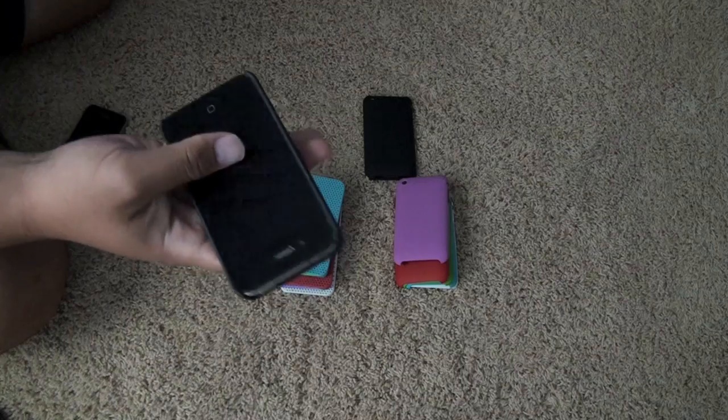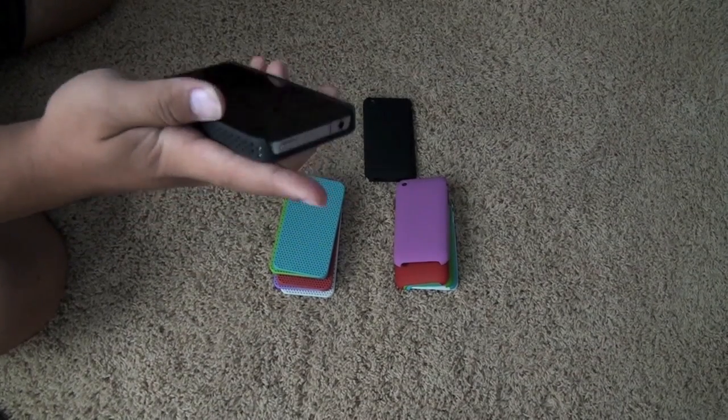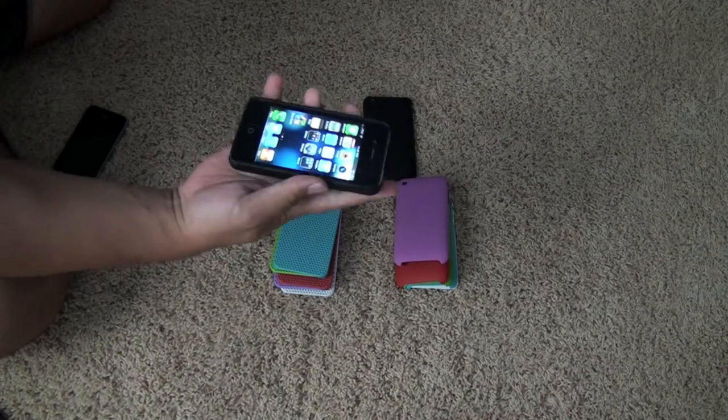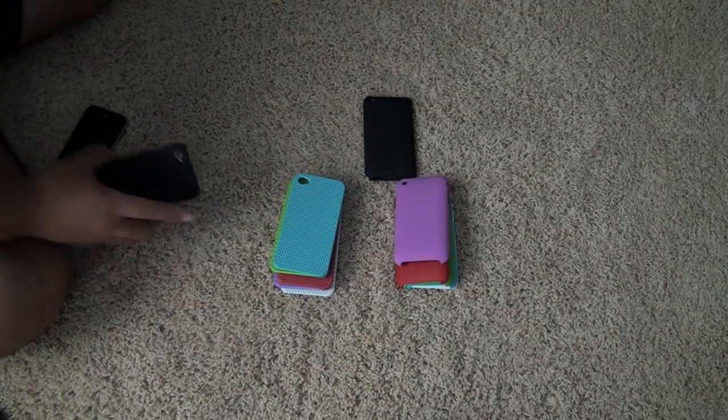You also have open access to the top part, which makes it very easy to lock with one hand. You can see full control over it still. Very easy, very nice.